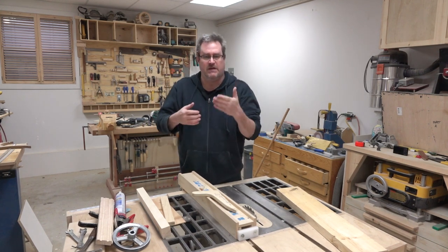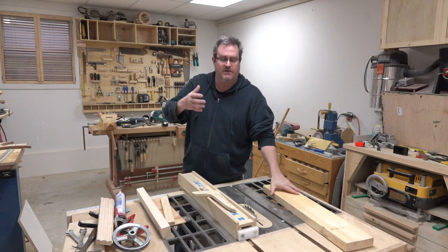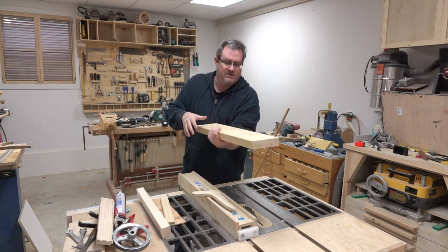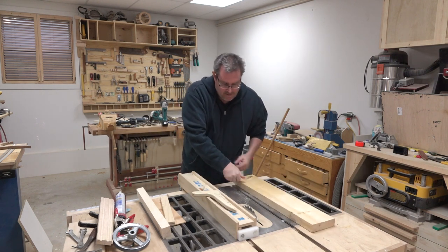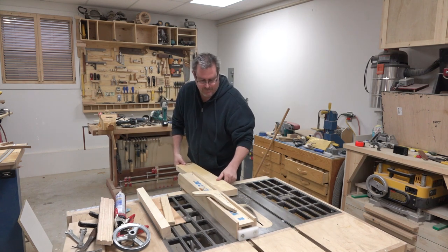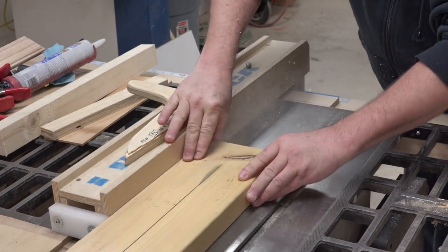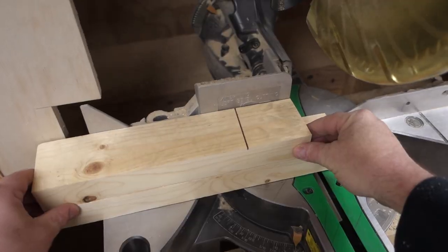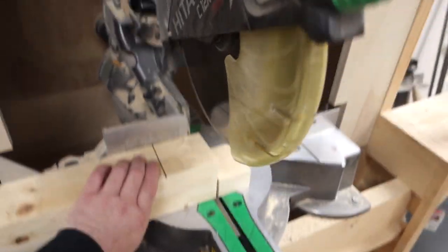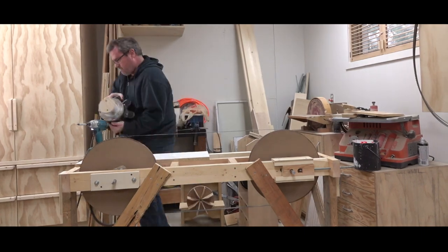I measured the distance between the blade and the frame, and I need pieces that are two and three-quarters inches wide. I got this piece that used to be a two-by-eight but I cut some off it already, and I'll cut it from that. Then I can cut them to length on the miter saw and screw them to the frame, but first I have to remove the motor and some other stuff so I can access the back of the frame.